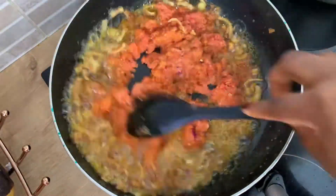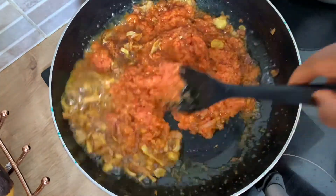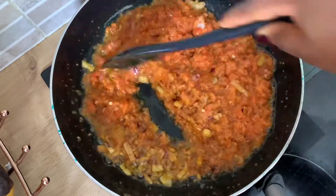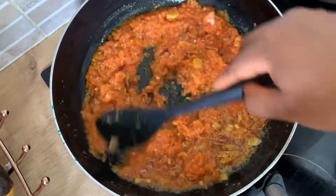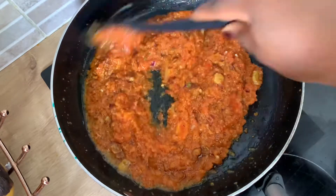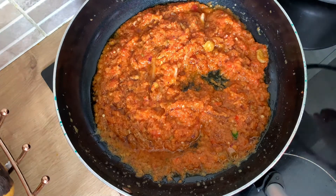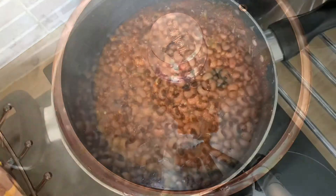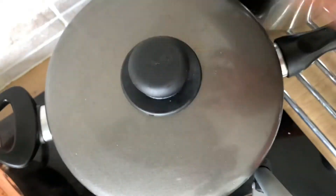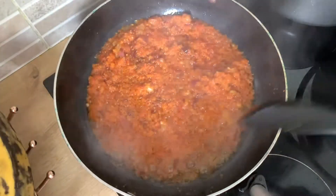Now the onions are brown, put in the pepper and start to fry. Frying the Agoyin sauce takes a while, so patience is key. Let's just check on the beans — it's going to take about an hour or even an hour and a half for the beans to be very soft. I'll put more water as required, cover the beans, and let it continue to cook.